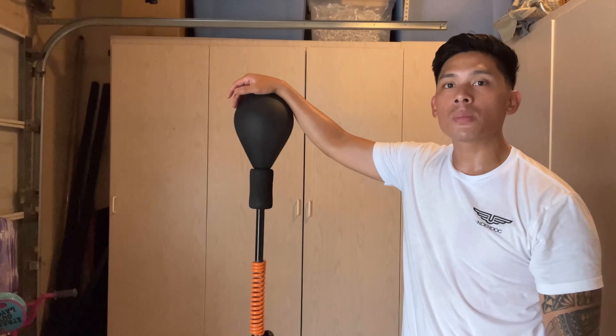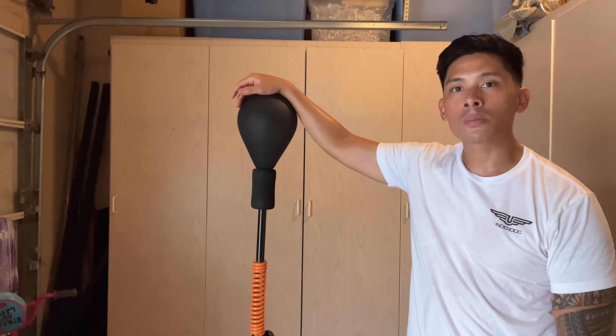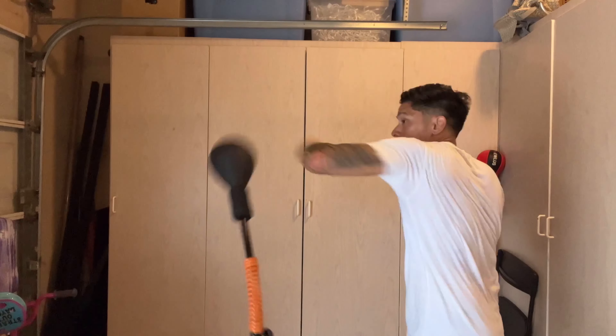If you guys have any questions or comments, make sure you leave them down below in the comments box. I'll put the link in the description where you can find this Boom Bag Kong Cobra Reflex Bag. I'll see you guys later. Bye.